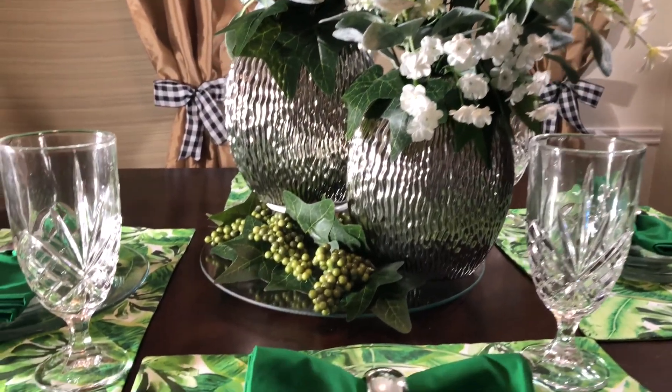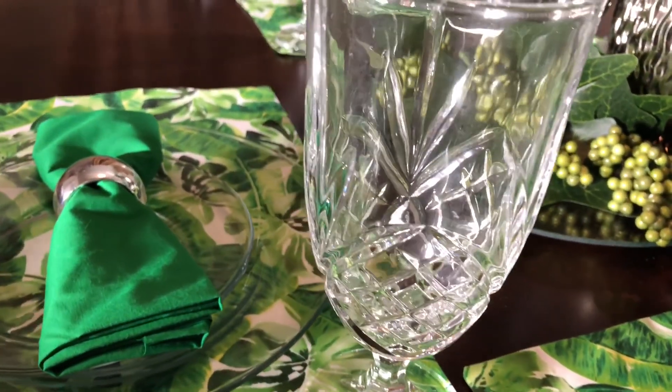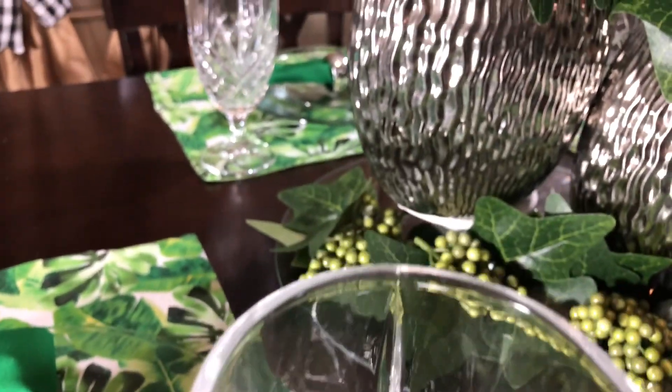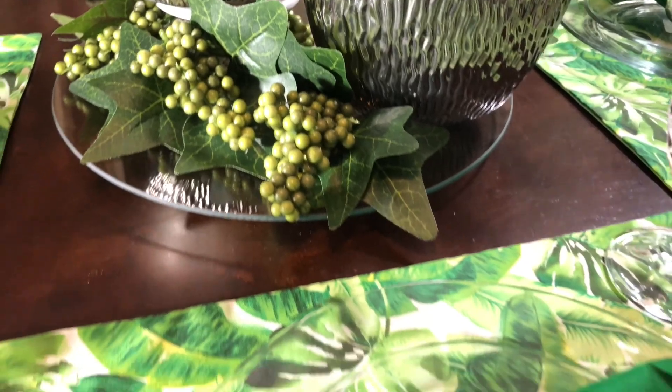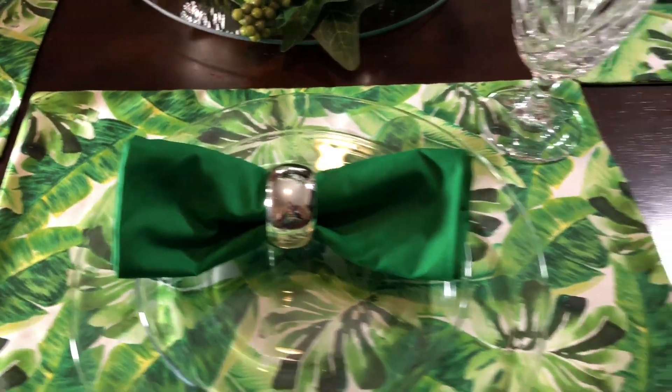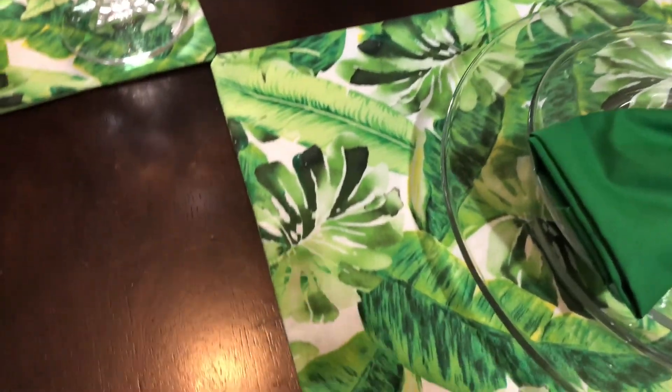I am absolutely loving this fabric that I picked up at Hobby Lobby. It is so easy to work with — I think it's a cotton-polyester blend, but it was fabulous, so cute and festive, and it was on sale at Hobby Lobby. So if you guys like it, be sure to check out Hobby Lobby.